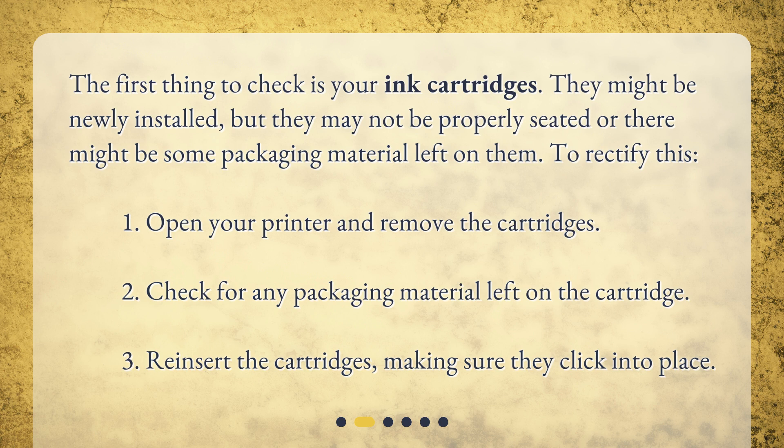To rectify this: 1. Open your printer and remove the cartridges. 2. Check for any packaging material left on the cartridge. 3. Reinsert the cartridges, making sure they click into place.